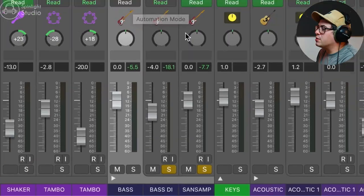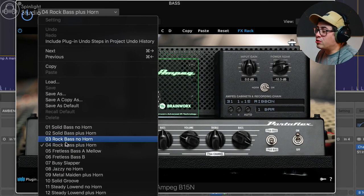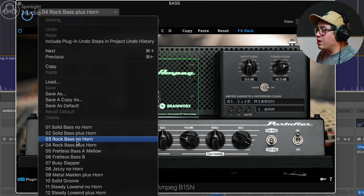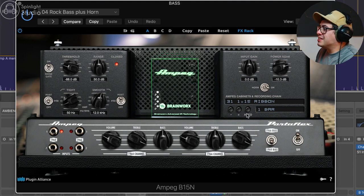So we're getting the best of both worlds — that scooped out Sans Amp sound and then bringing back in a little bit of the mids with the DI. Both signals are sent to our bus, and the first thing I added was an Ampeg bass amp — the Plugin Alliance Ampeg B15. I generally reach for this when I want something punchy. It's not super subby but has a nice thick low end and sounds a little bit dirty. The first four presets give you a great starting point. I've gone with the rock bass plus horn preset and pretty much just pulled the power soak down.